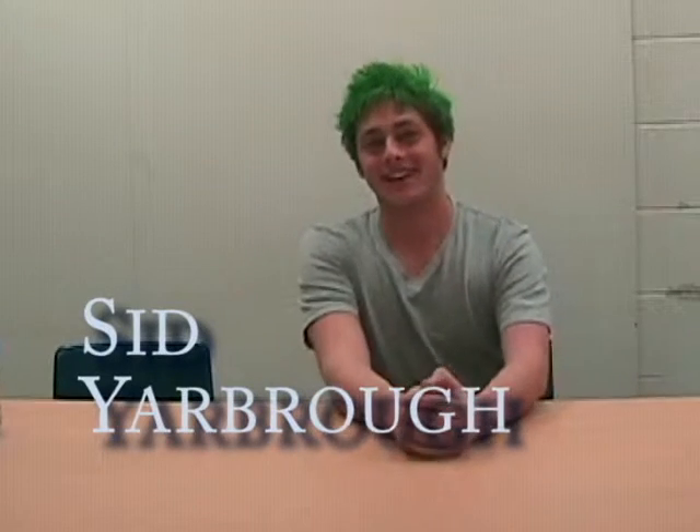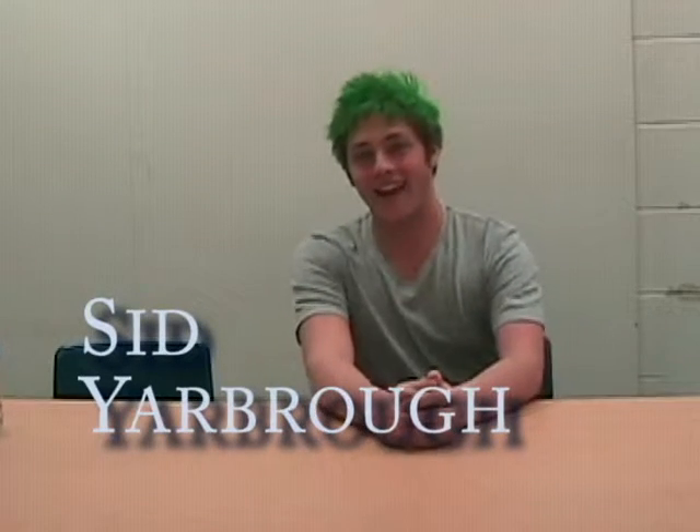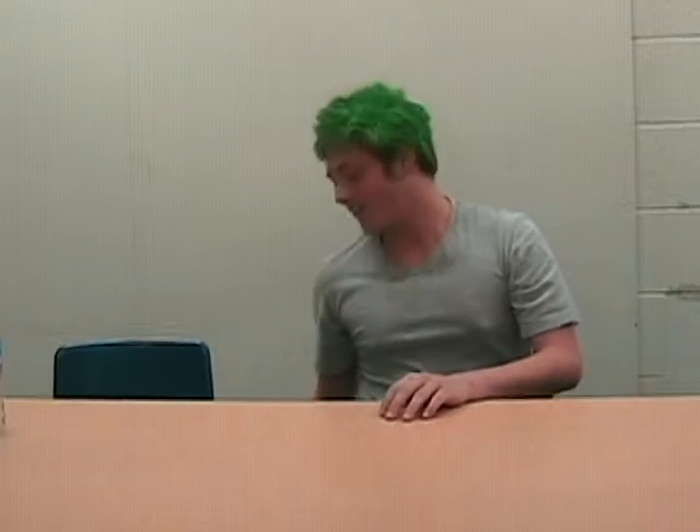Hi, I'm going to be teaching y'all how to make the best ice cream sundae ever in one whole minute. The trick to having a really good ice cream sundae is having the right supplies. And I always like to have the best kind of bowls ever — the Dixie bowls.